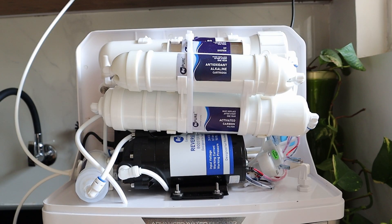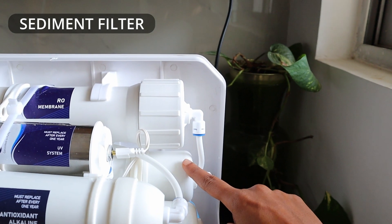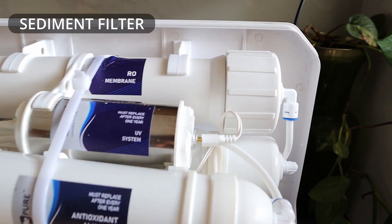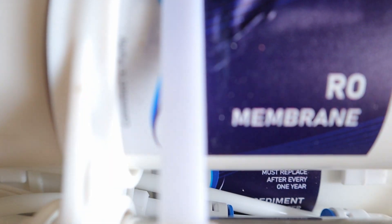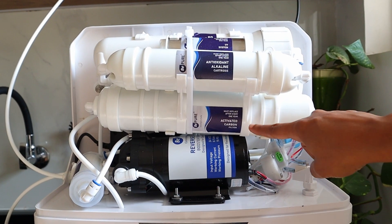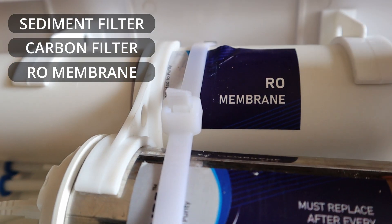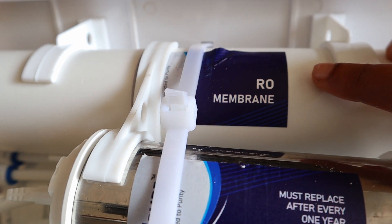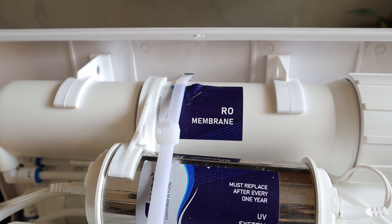There are a number of filters and systems that the water goes through to make sure that you have potable drinking water. First, a sediment filter removes large particles and sediments so that the RO membrane — the heart of the water purifier and the most expensive amongst the filters — is not harmed. Sometimes water has an odd taste and smell; a carbon filter helps to remove that. The RO membrane then kills bacteria and viruses up to 0.0001 microns — this is where the bulk of the purification happens.